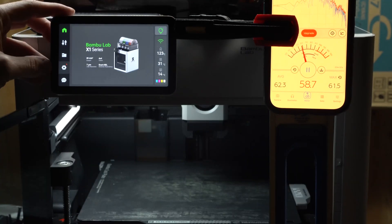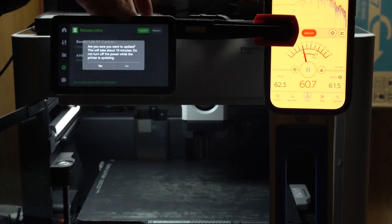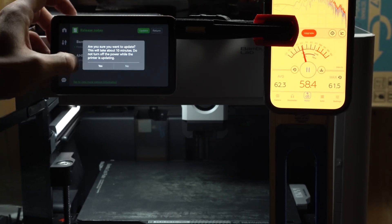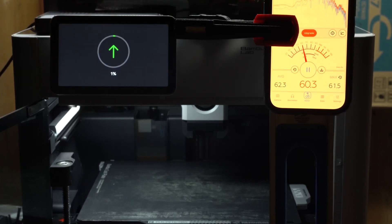Now we're going to hit the settings icon, hit the firmware version, and update. Bamboo says this takes about 10 minutes, and that's about what it took here — about 8 minutes to get it downloaded and installed.